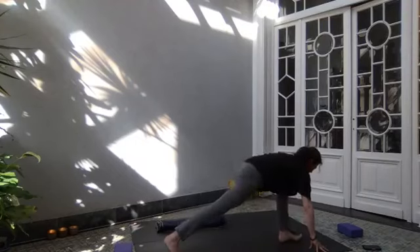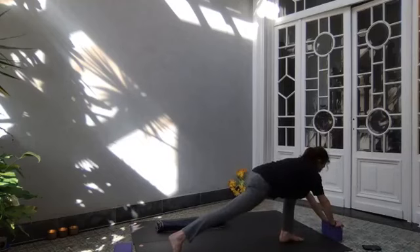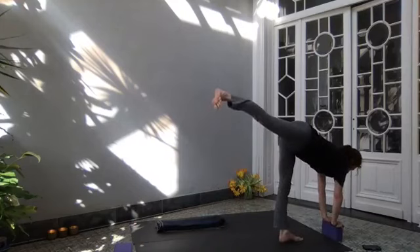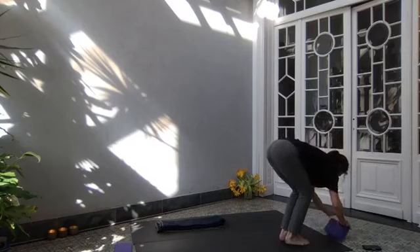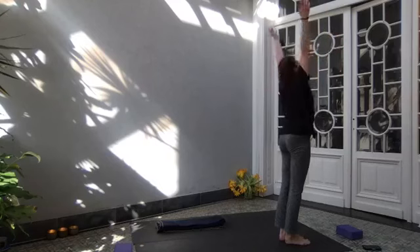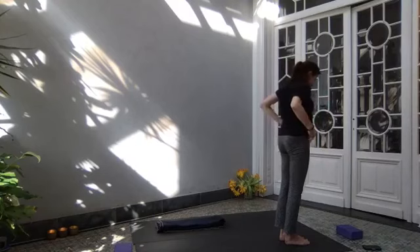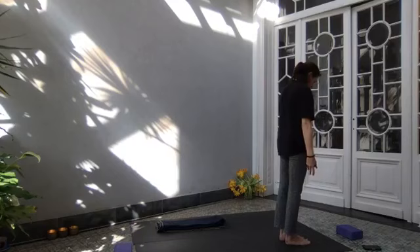Walking to the back of your mat, find your other block. Hands on your block or on the floor. Lift your right leg up. Bend both knees, bring your feet together. Take your block away, relax your head down. Inhale, roll up through your spine, lifting your arms up. Exhale, hands by your side. Feet are parallel at the top of the mat.